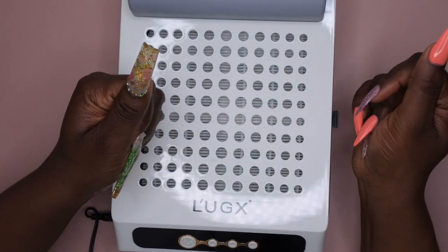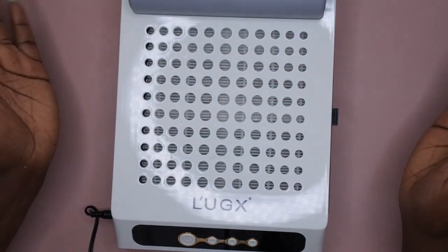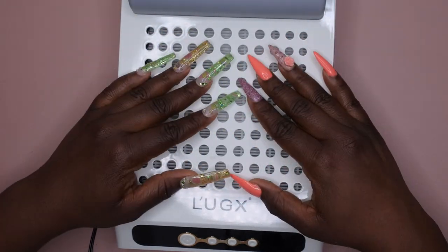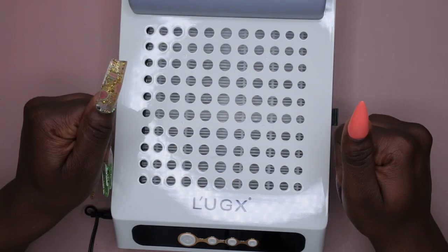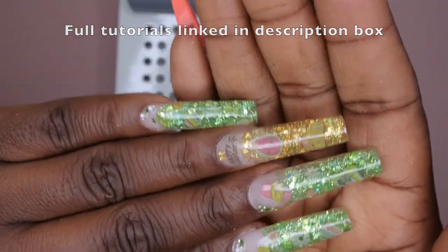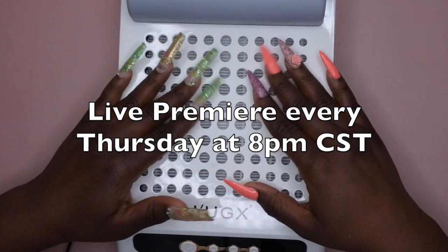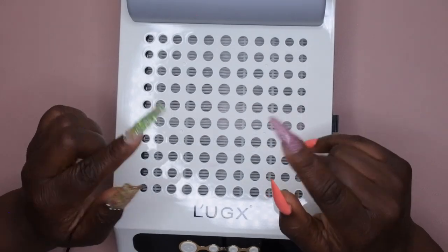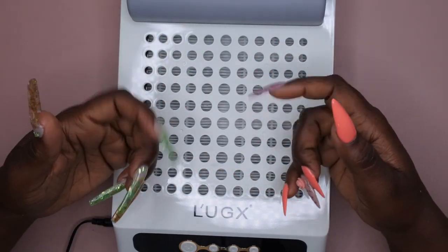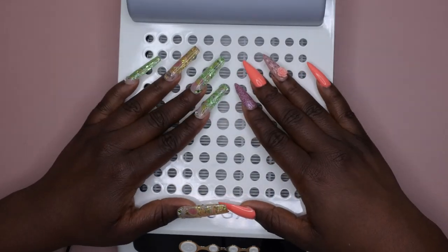That's my unboxing and first impressions of the Luxe dust collector — it is very luxurious and I really like this a lot. If you're in the market for a dust collector, this seems like a really nice one. The way it sucked up the dust is going to make my life easier and I'm sold on it. I also have tutorials on these two sets that I did. I upload every Tuesday, Thursday, and Saturday — Thursdays are my Nail Therapy Thursday premieres where I tune in live. If you like what you saw, join the happy family, leave some love in the comments, and I'll see you in my next video!